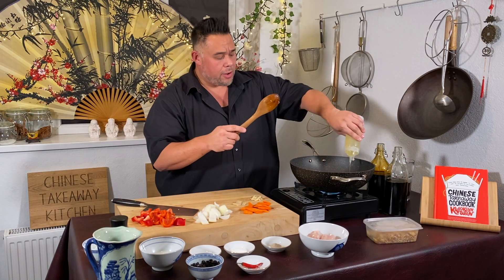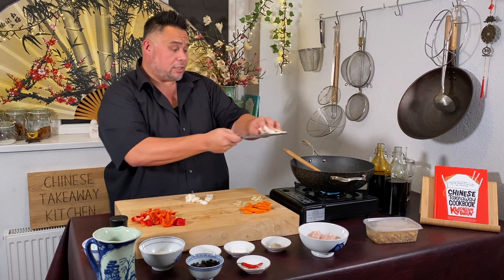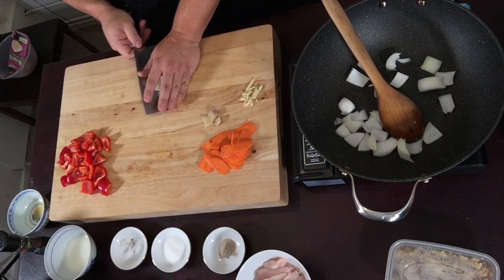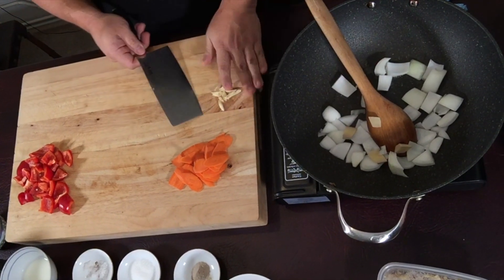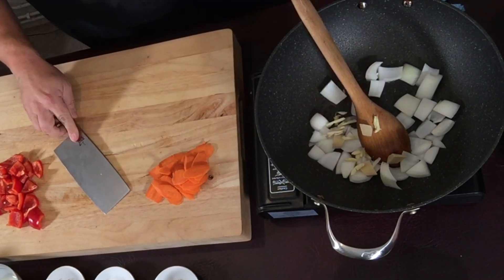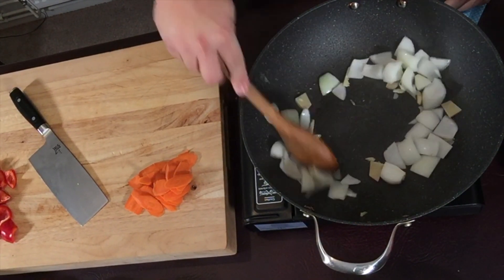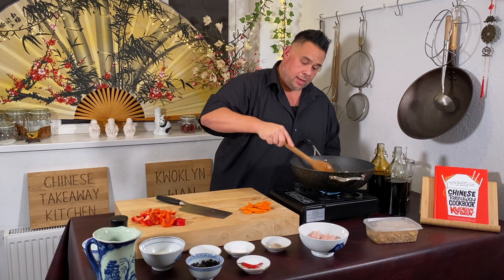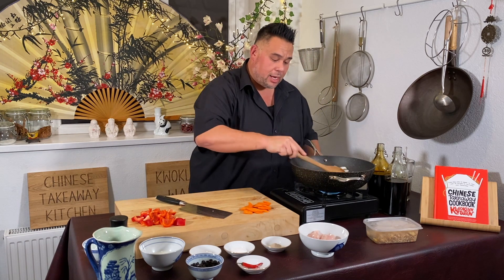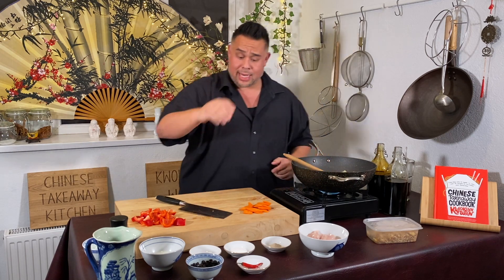We're going to add oil now, and to that I'm going to add my onions first, followed by my ginger and my garlic. Give that a good stir. Once you get that fragrant ginger and garlic smell in the air and your onions are turning brown and caramelising, we can get in the pepper.